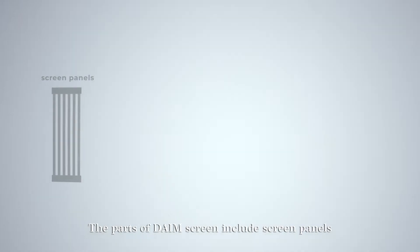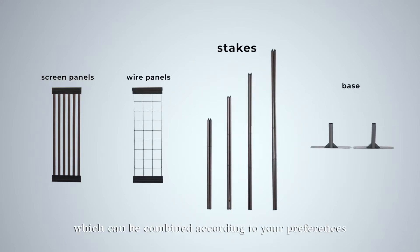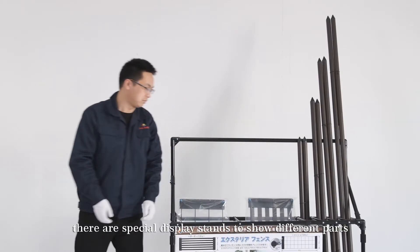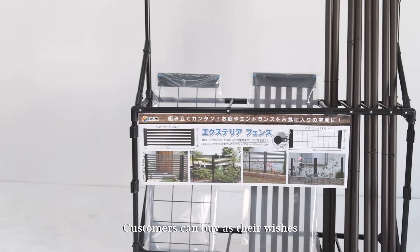The parts of DEMP screen include screen panels, wire panels, stakes and base, which can be combined according to your preferences. At stores, there are special display stands to show different parts. Customers can buy as they wish.